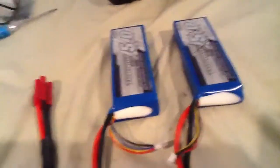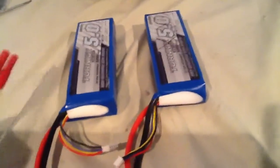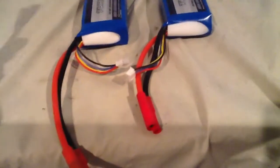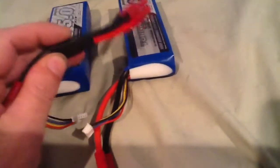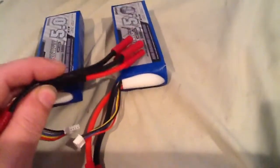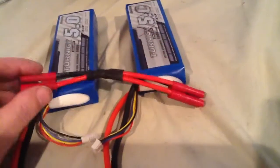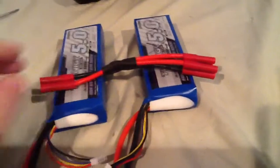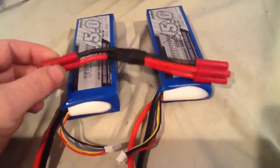Some people are asking how to run batteries in parallel — it's not that difficult. You need a couple of batteries; I'm using two 5000 milliamp batteries, and they both have the four millimeter bullet connector on them. I'm not going to plug these in right now, but as you can see, this connector system here is what you need. I bought it from eBay for about seven dollars, and this is what allows you to run two batteries in parallel.